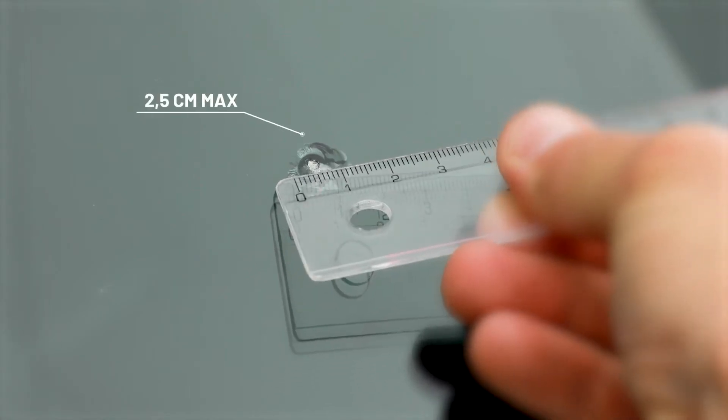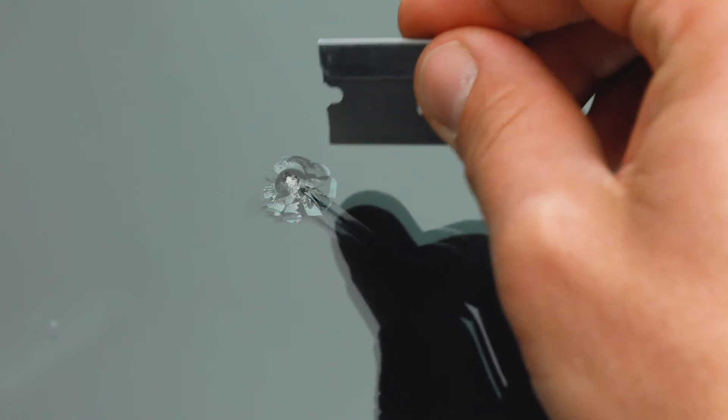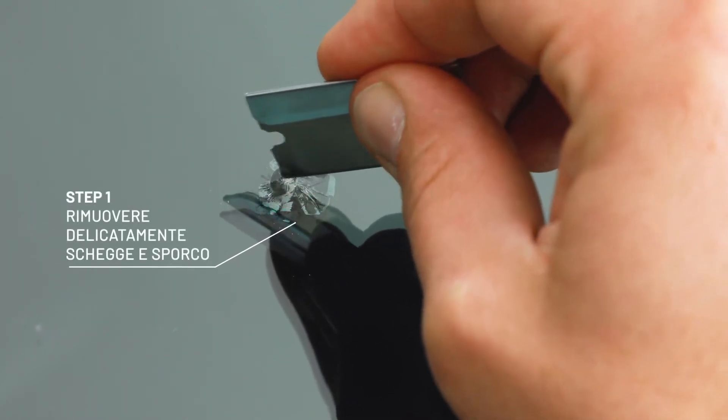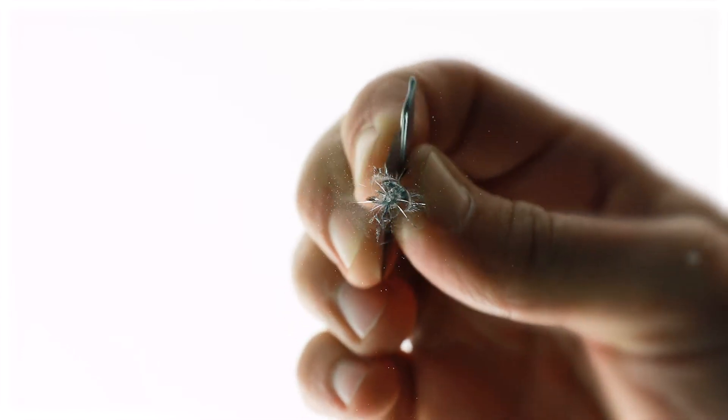The chip should not be larger than one inch. This one we can do. And here we go. Remove dirt and loose chips with the edge of the razor blade so that the resin can easily flow into the stone chip.